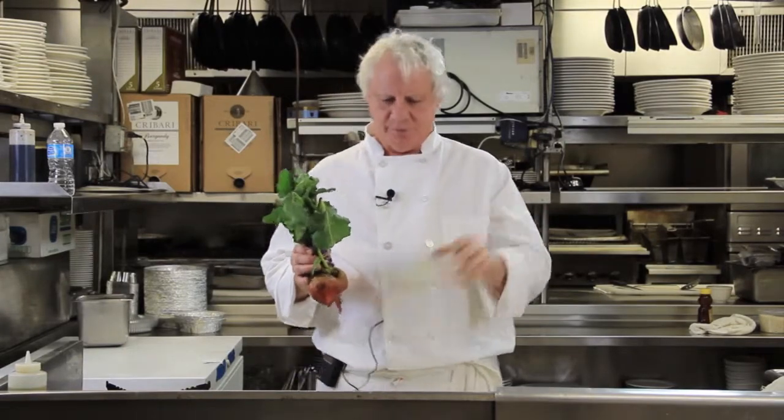End of the summer, early fall — we've got great beets. These are some golden beets, and I also have some red beets. They have all different kinds at the farmer's market or your local supermarket. Today with these beets, I'm going to do a roasted beet salad with a warm herb goat cheese crouton, served over a bed of arugula with a little olive oil and lemon dressing.